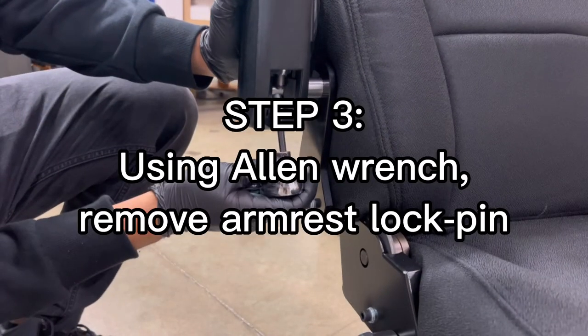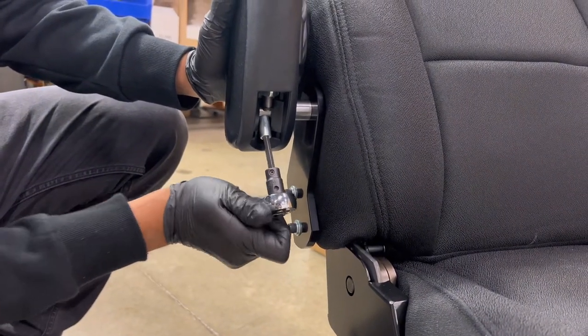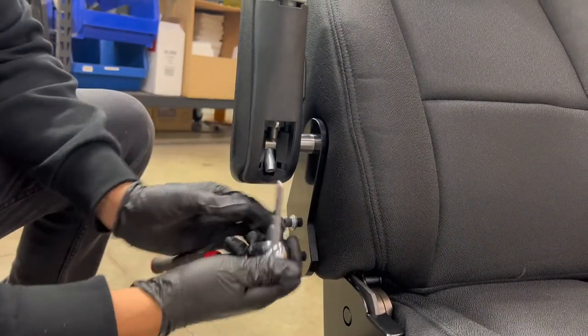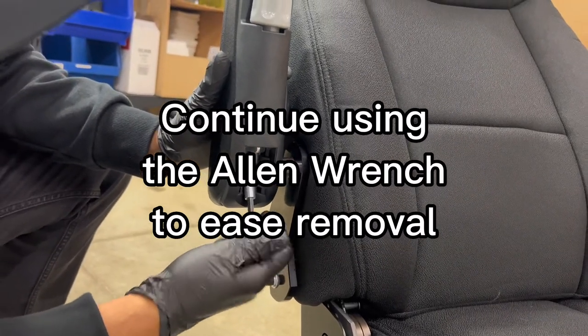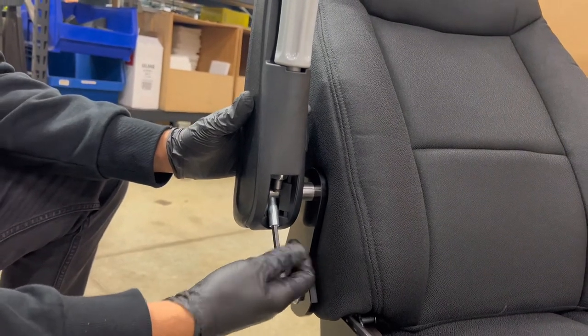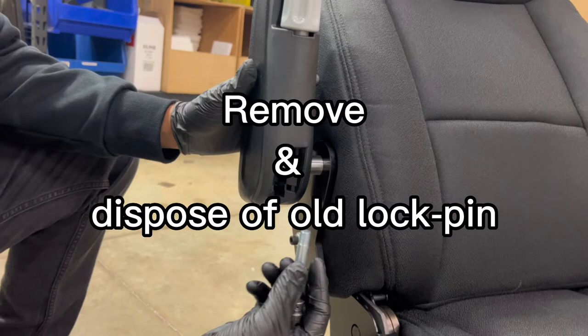Step 3. Using an Allen wrench, remove the armrest lockpin. Continue using the Allen wrench to ease removal. Remove and dispose of old lockpin.